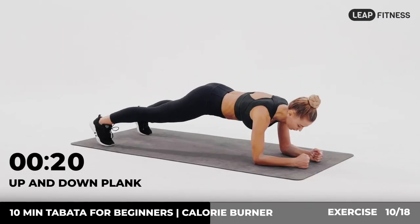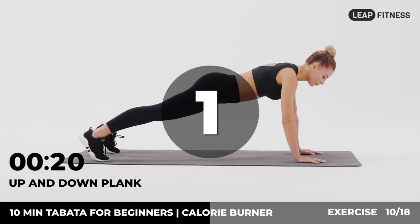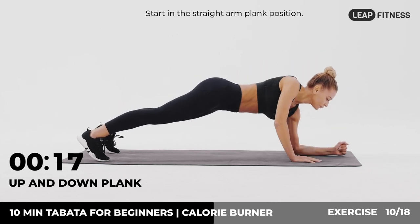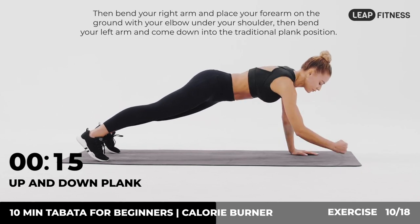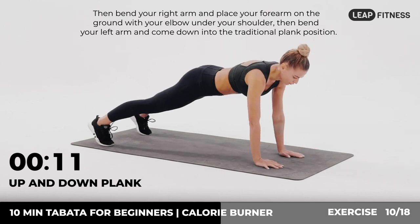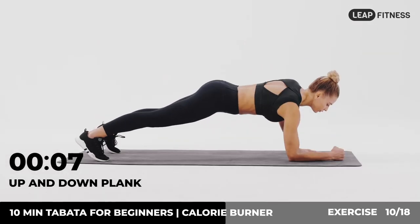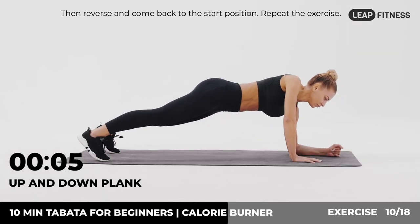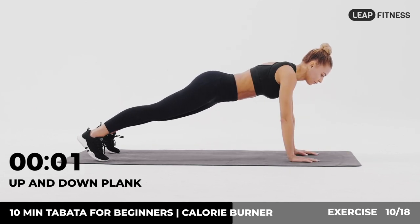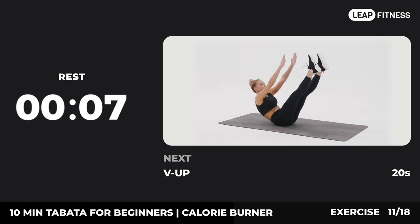Next up: up and down plank, 20 seconds. In three, two, one, go. Start in the straight-arm plank position, then bend your right arm and place your forearm on the ground with your elbow under your shoulder. Then bend your left arm and come down into the traditional plank position. Then reverse and come back to the start position. Repeat the exercise. Now have a rest. Next exercise: v-up.